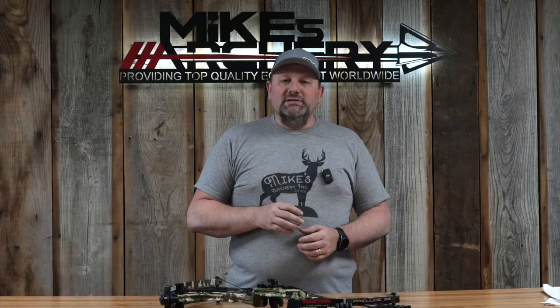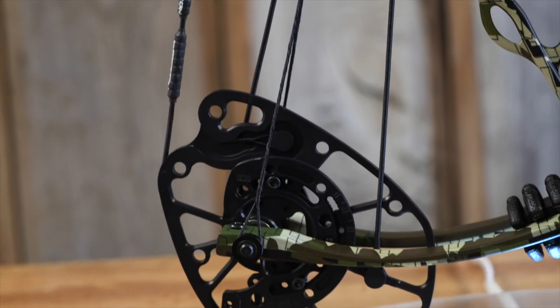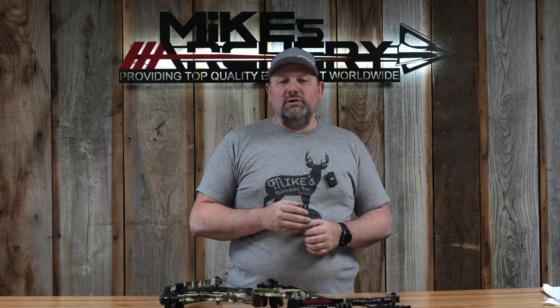As we take a look at some of the features on the new Darton Prelude, you've got their new redesigned Prelude cam with that equalizer cable system. We saw that on last year's bow with the Spectre E — I kind of described it as a binary system with yokes. It gives you a nice balanced setup where you're able to yoke-tune this bow and get a balanced cam lean. It functions as a binary system as well, gives you a nice smooth draw cycle, and these cams are built out of 70-75 aluminum, so you've got a strong cam made out of high-quality grade aluminum.